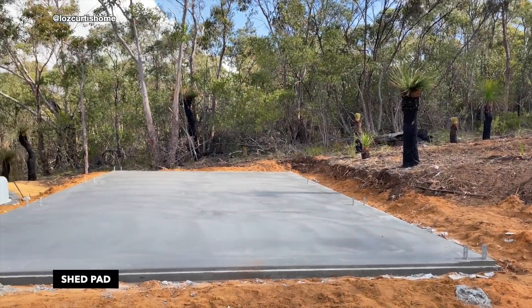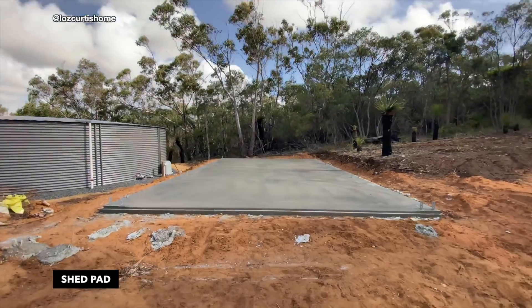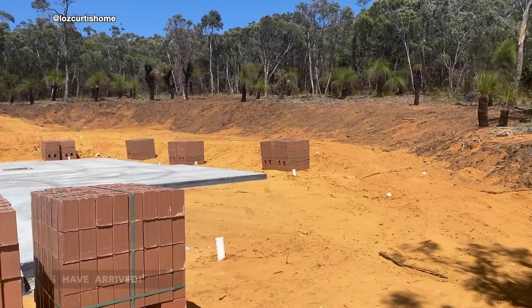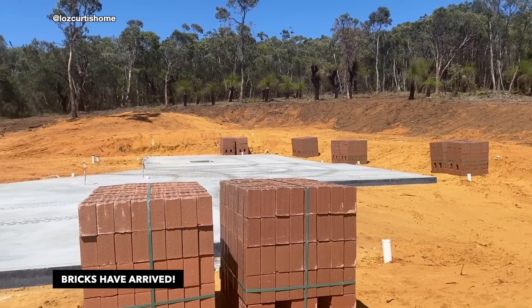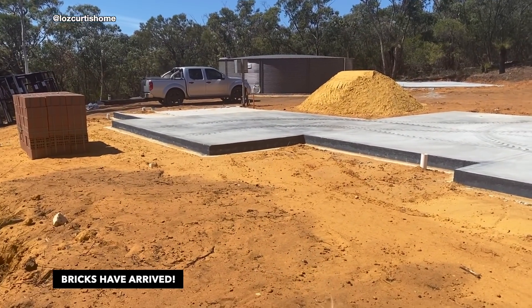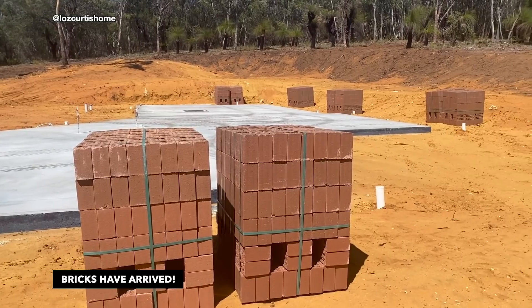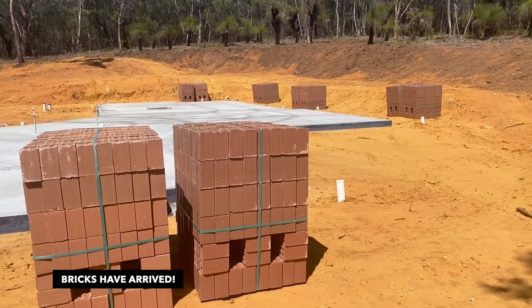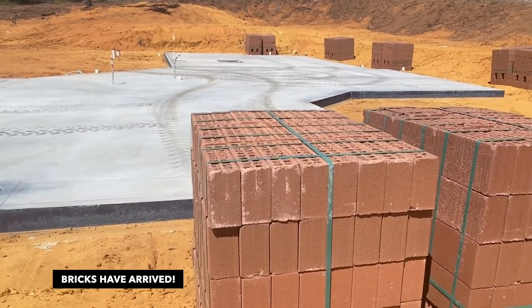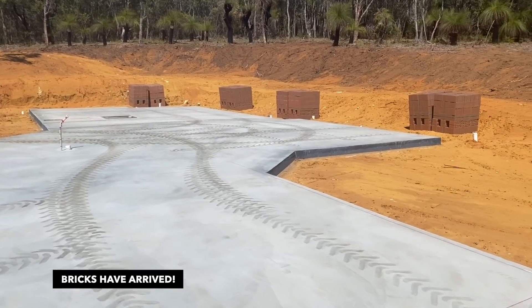The shed pad is down. We've got bricks — not very many, but we're thinking that because we have so many windows, we actually don't have as many solid walls, so perhaps this is all we actually need. And apparently they've said they're done prepping the block now.